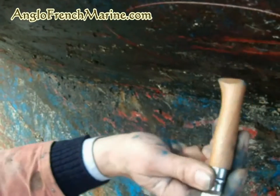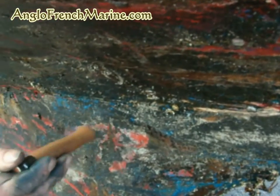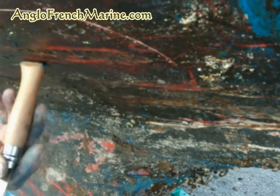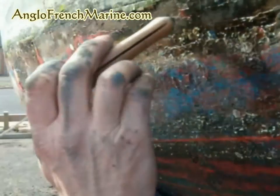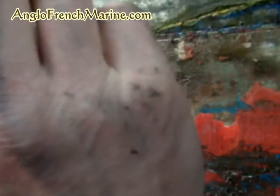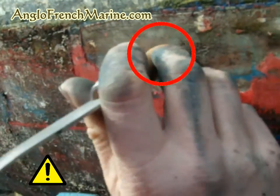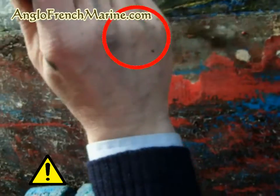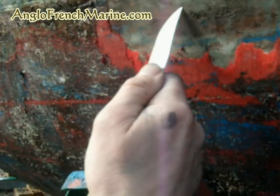What you don't want — this is okay actually, it looks bad but that's okay. A little soft in here. That's not bad. That's soft. That's good. That's good. It's just a localised soft spot there.